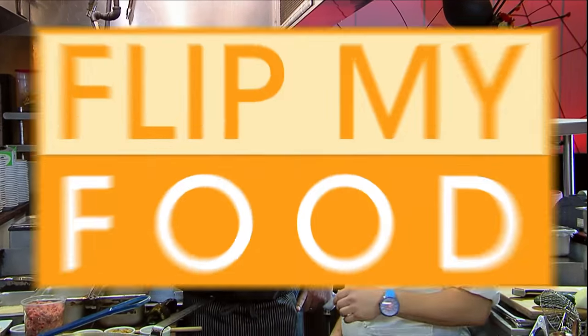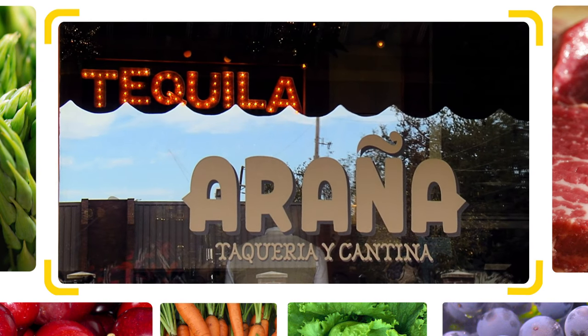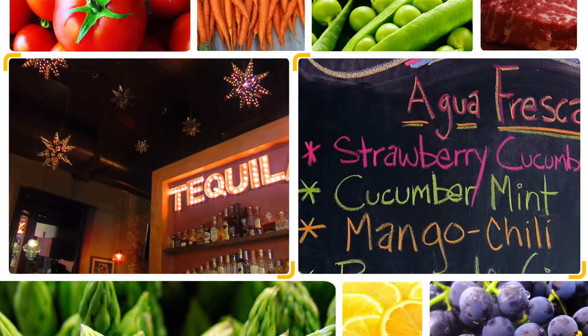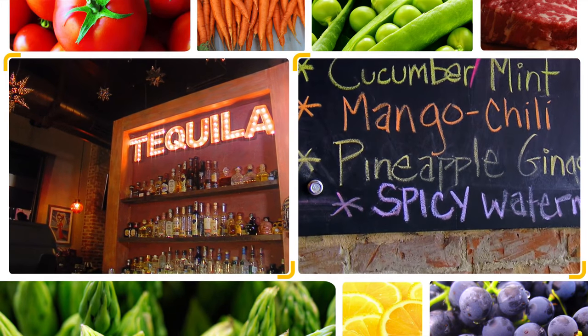I'm going to let Chef Richard tell you all about his great restaurant. We are at Aranha Taqueria and Cantina — authentic interior Mexican food here in New Orleans. We have a beautiful restaurant and Cantina. You have margaritas? Well, we have a huge tequila bar — about 100 or so tequilas. We do agua frescas. All of our drinks are fresh made with fresh fruit every day. We basically bring the flavors of Mexico the way they do it in Mexico.